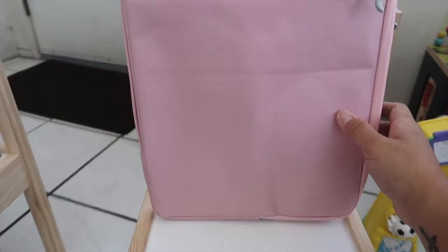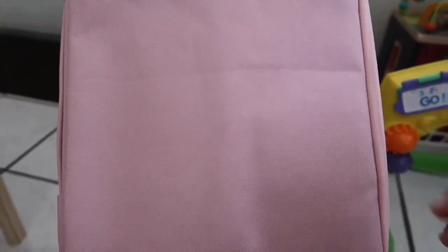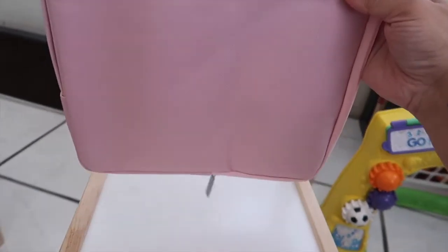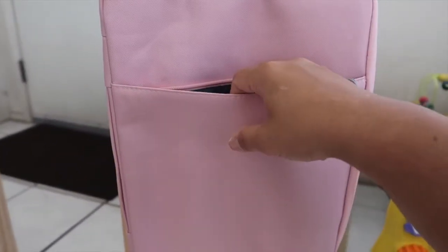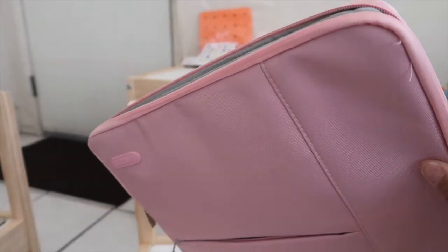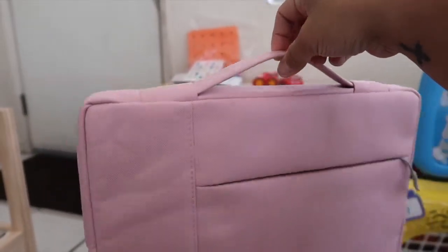It also has another pocket on the back that's pretty deep, so you can put other things in there too. I'm probably going to put a mouse pad or my cell phone in there. All I'm going to carry is the laptop, the mouse, the mouse pad, the hub, and possibly the MacBook charger. I also love that it has double zippers — I'm all about double zippers — and you can carry it by the handle.